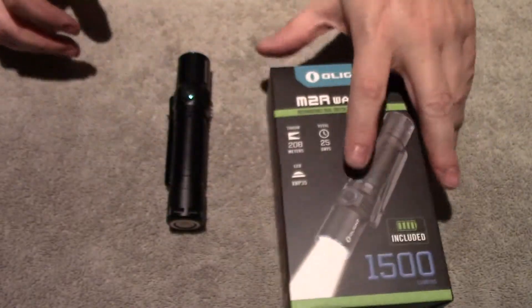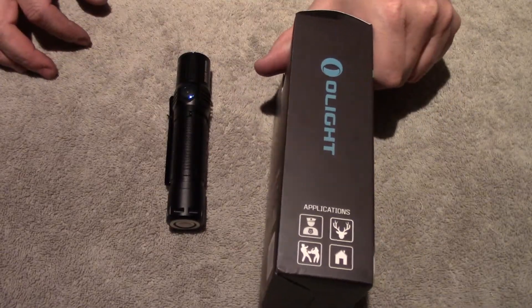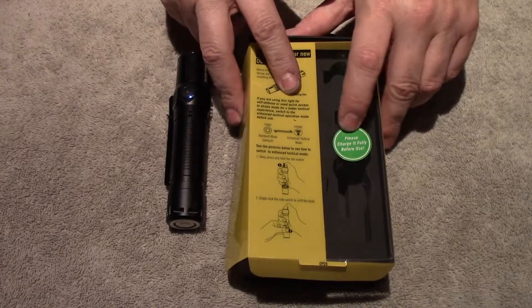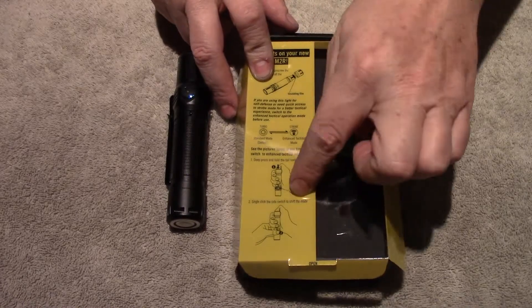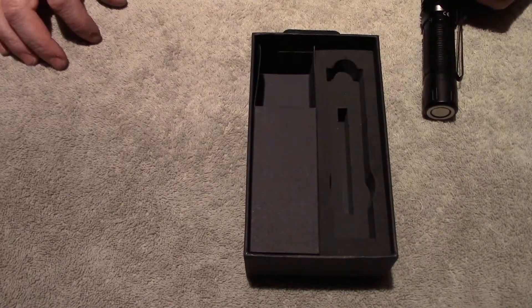This is the original exterior box that I got it in — it's a pretty big box. Then inside the box there was another box, which is basically this. It says 'please charge fully before using' and it's got a little bit of instructions there. The light sat in here.